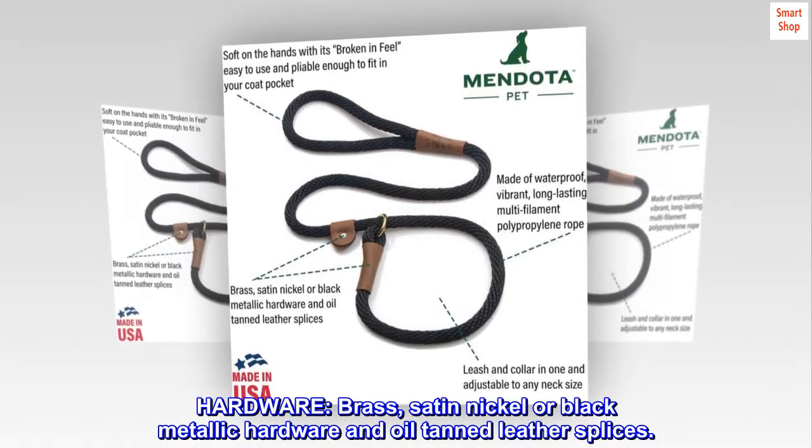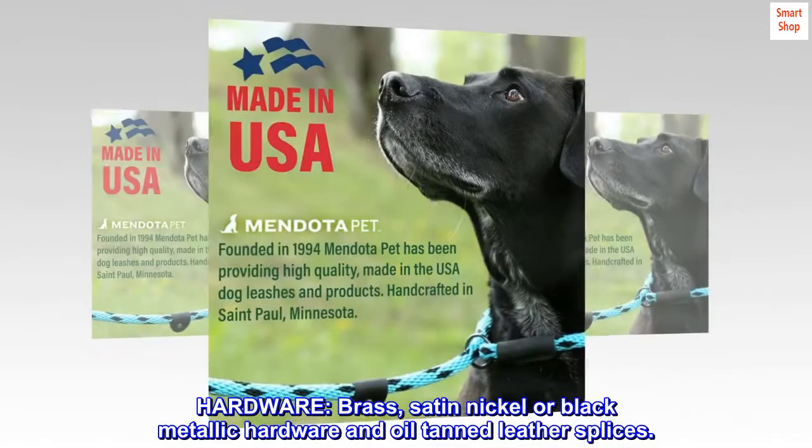Hardware options include brass, satin nickel, or black metallic hardware with oil tanned leather splices.